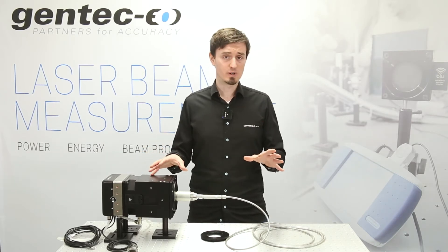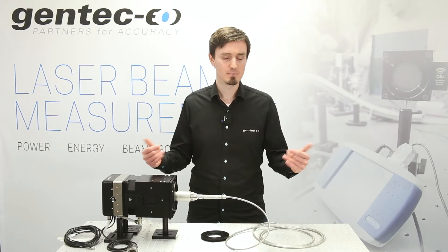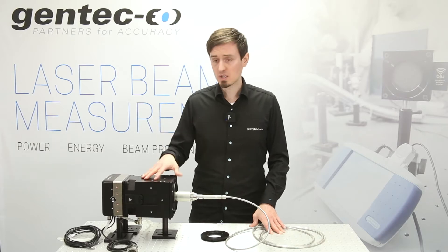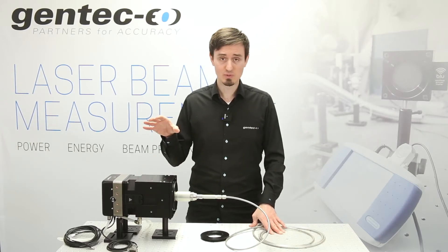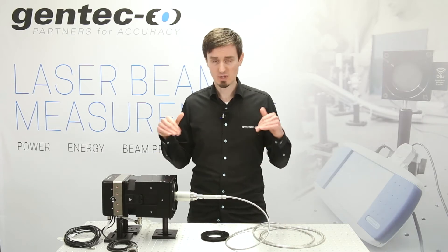We provide serial commands and application support for seamless integration into your environment. We even provide a wireless connection option with these devices, so you can close that high-power room, use fewer cables, and run safer measurements.